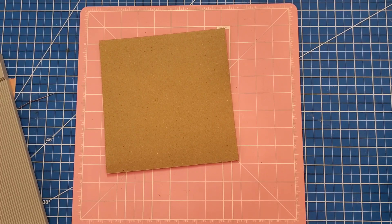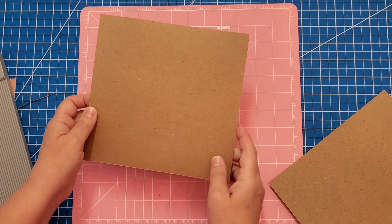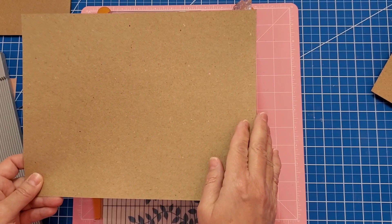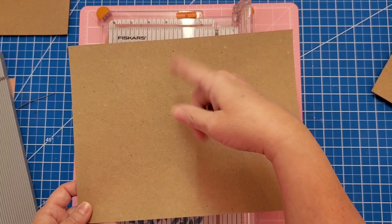First we want to construct our gateway fold for our first signature. Make sure when you work on your pages that you always have the openings to the right and left, because you mount it in your book this way. Set this aside for now. Get out some more Paper Craft colored cardstock — it's 65 pound. This measurement is 11 inches so we're going to cut it in half. Our other measurement is eight and a half, so it will be exactly right. We need to cut this at five and a half.